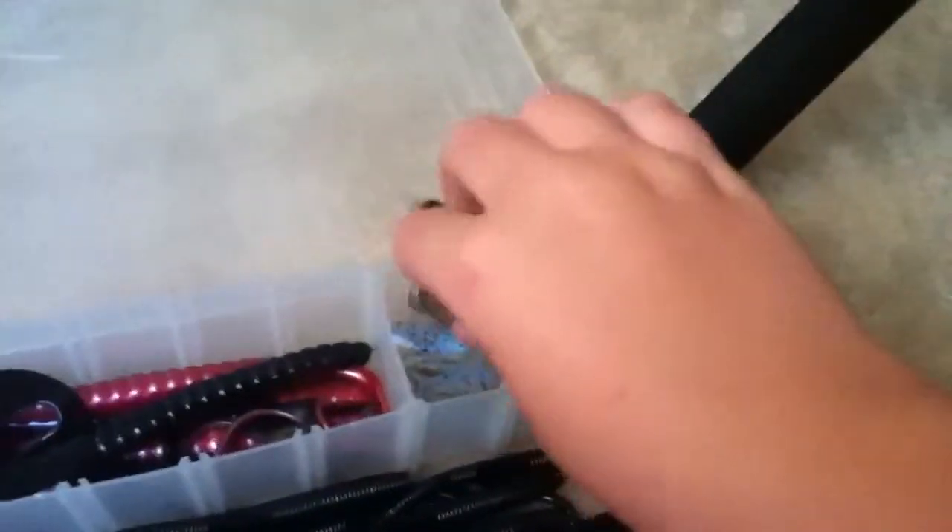I have some 5-inch power worm with blue tail. I have some Berkley power worm, 10 inch, tequila sunrise. Here I just have some swim jigs, super flukes, swim baits, stuff like that. I have thumper worms.